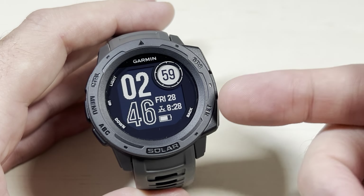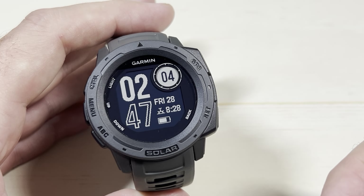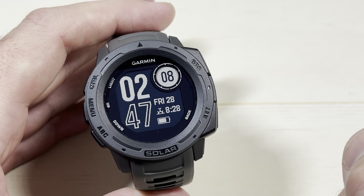Today I'm going to show you how to remove an activity from your Garmin Instinct Solar. This is the first generation. It has to be done on the watch. If you've got the second generation or later, you could also do this on the Garmin Connect app.